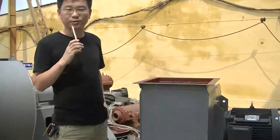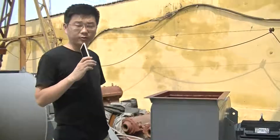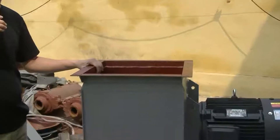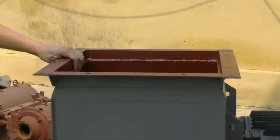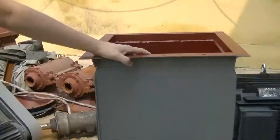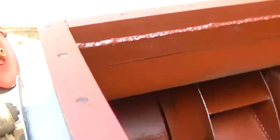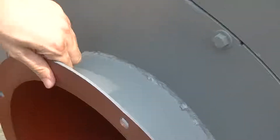Hello sir, this is a Decent Machine Company. Here is your finished product — it is ready now, totally ready. You can check the details. Here is the inlet.